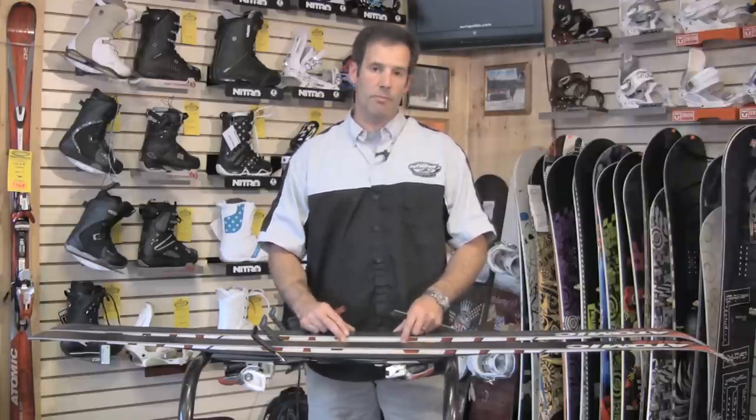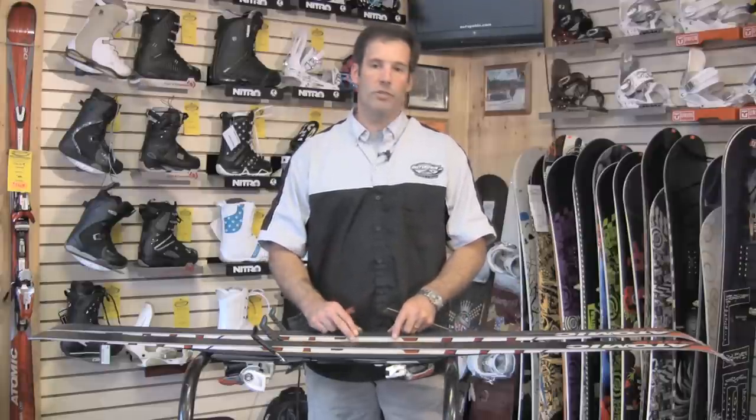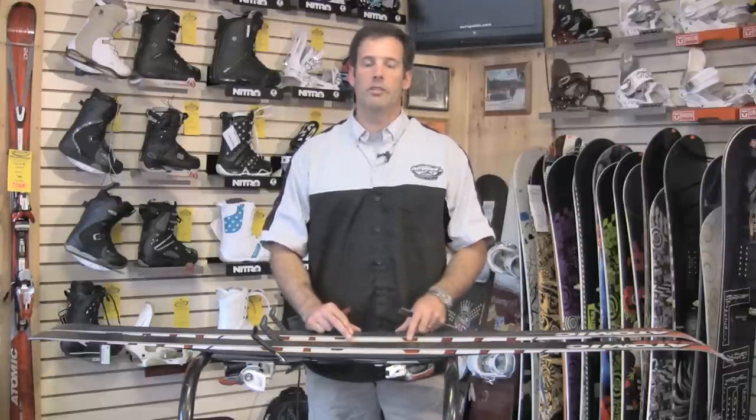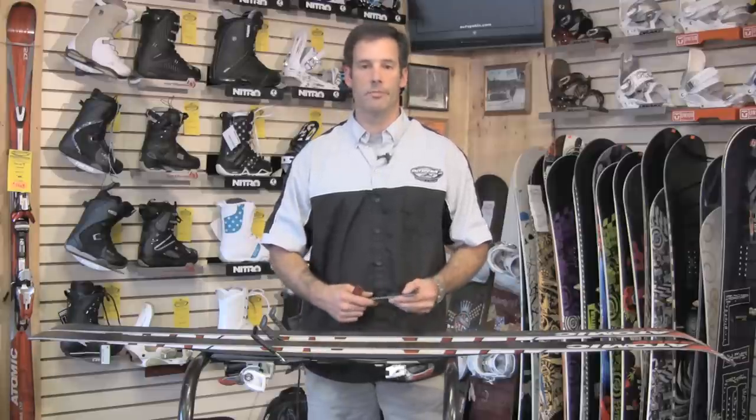The biggest tip about tuning your skis is to make sure you do tune them. The more you tune them, the more you'll understand how to tune better, and you'll understand why a good tune is so important. Those are just a few tips for ski tuning.